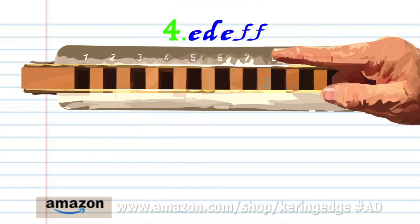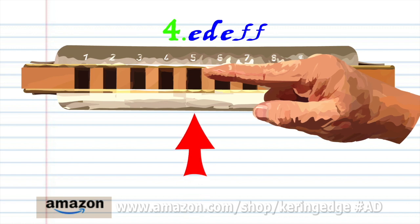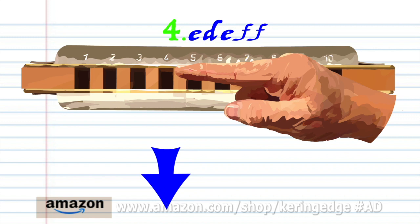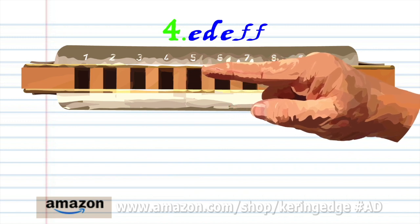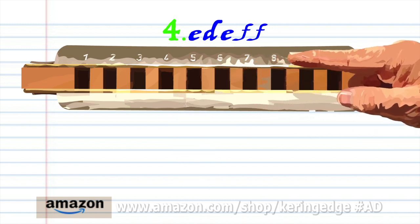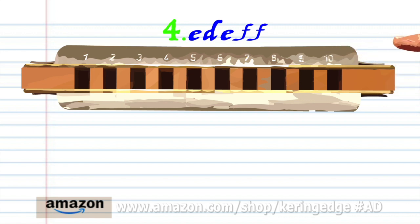Phrase 4: blow into 5. Breathe in through 4. Blow into 5. And breathe in through 5 twice. Practice this until you end up with something that sounds like this.